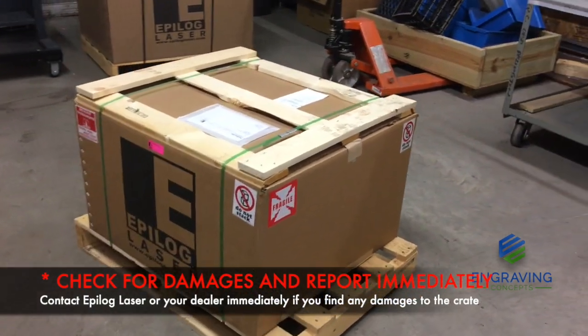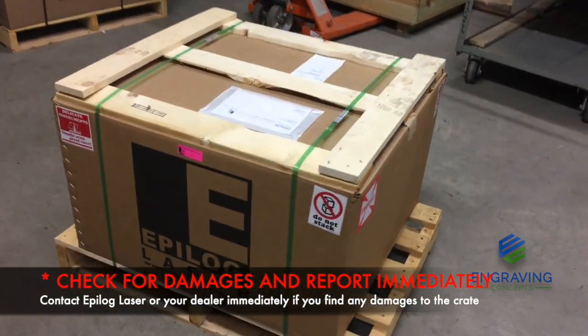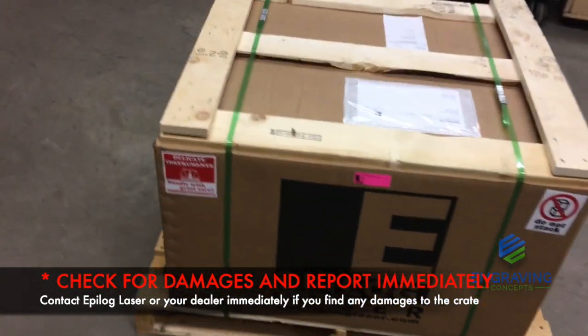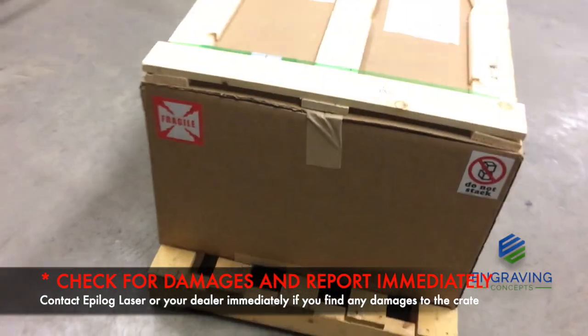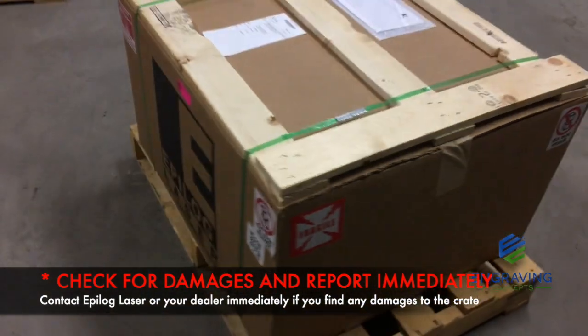Once you receive the crate, please make a walk all the way around the pallet checking for any damages. If you find any damages to the crate or the pallet, please contact Epilogue at the factory or your local distributorship immediately.